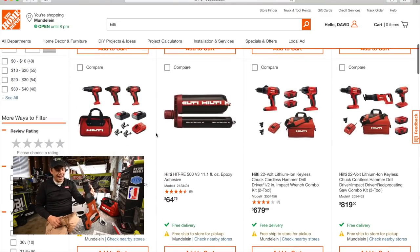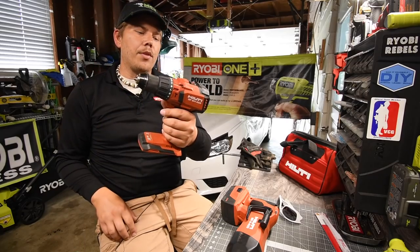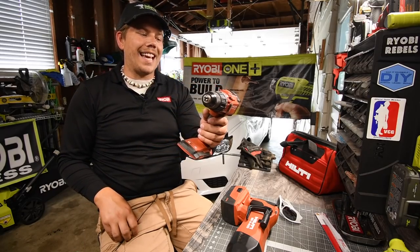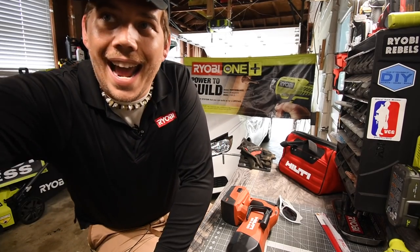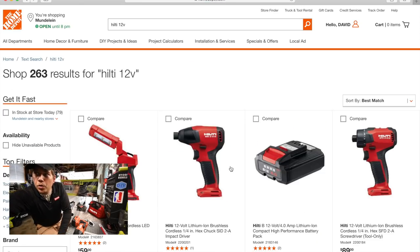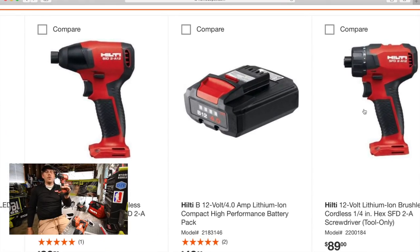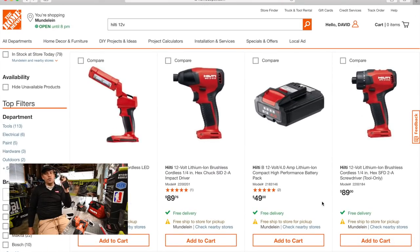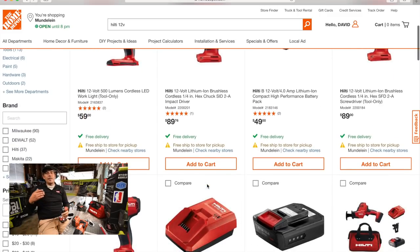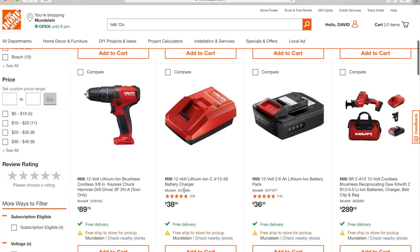The one thing that they do not have on the website yet is the Hilti Brushless Hammer Drill, model number SF6HA22 — they do not have that on the website yet. But the newer 12-volt tools they do. My favorite tool, the SFD2A12, is my favorite tool in my arsenal. I use this for everything.